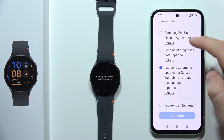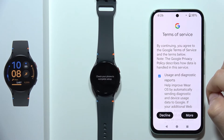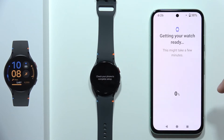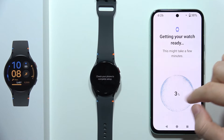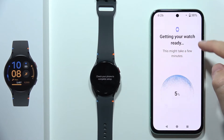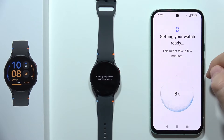Now we have to accept all of these permissions — click I Agree to All, tap Continue, then scroll all the way down and select I Agree. Now as you can see, we got this information that the watch is getting ready and we have to wait.